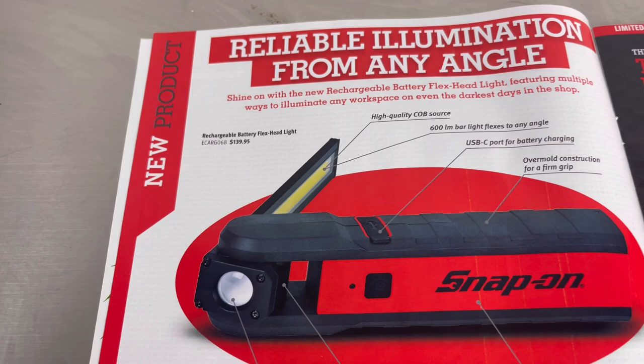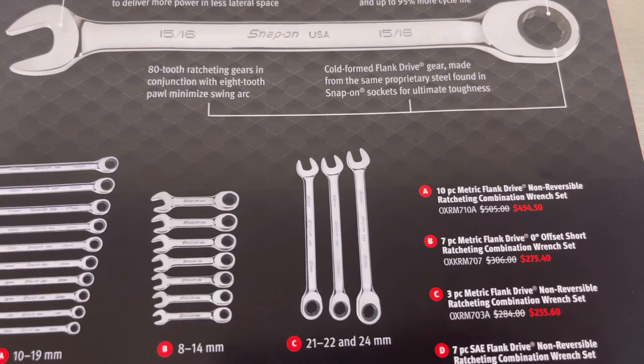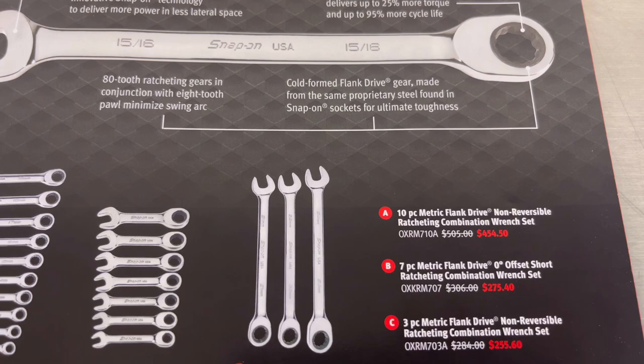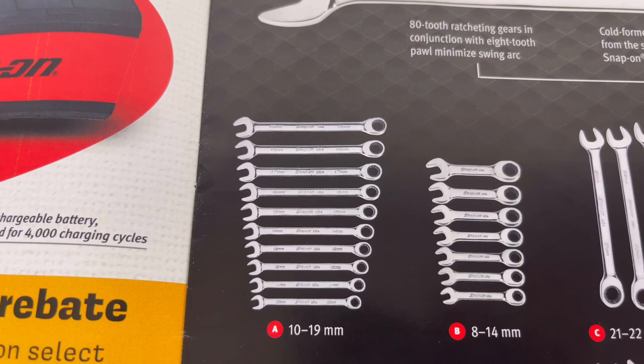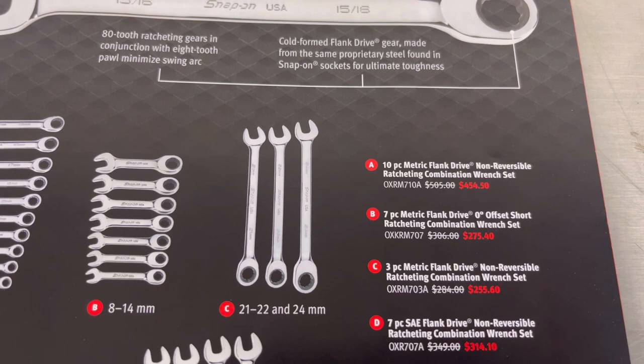Page five: the best ratcheting wrenches you can buy. Item A is the 10-piece metric flank drive non-reversible ratcheting combination wrench set, model number and price. Item B is the seven-piece metric flank drive zero-degree offset short ratcheting combination wrench set, model number and price.